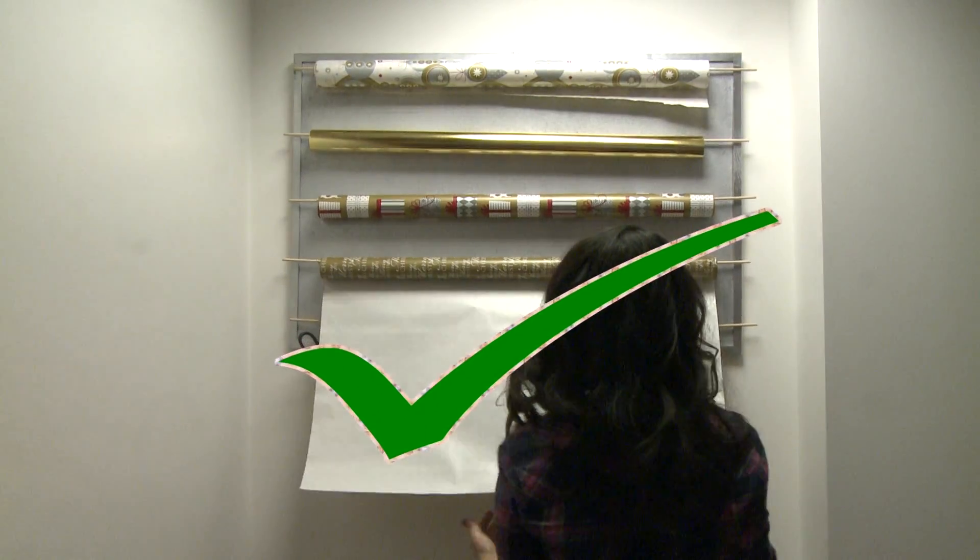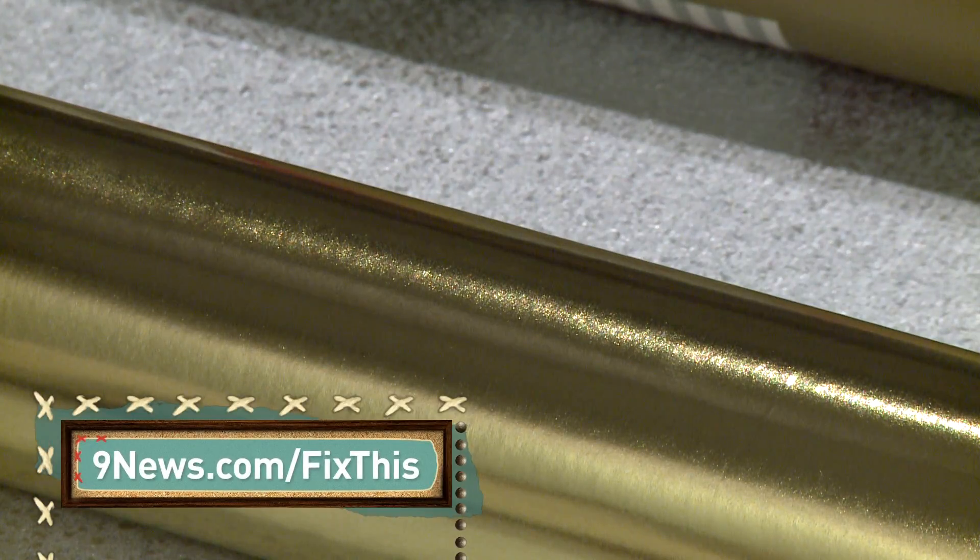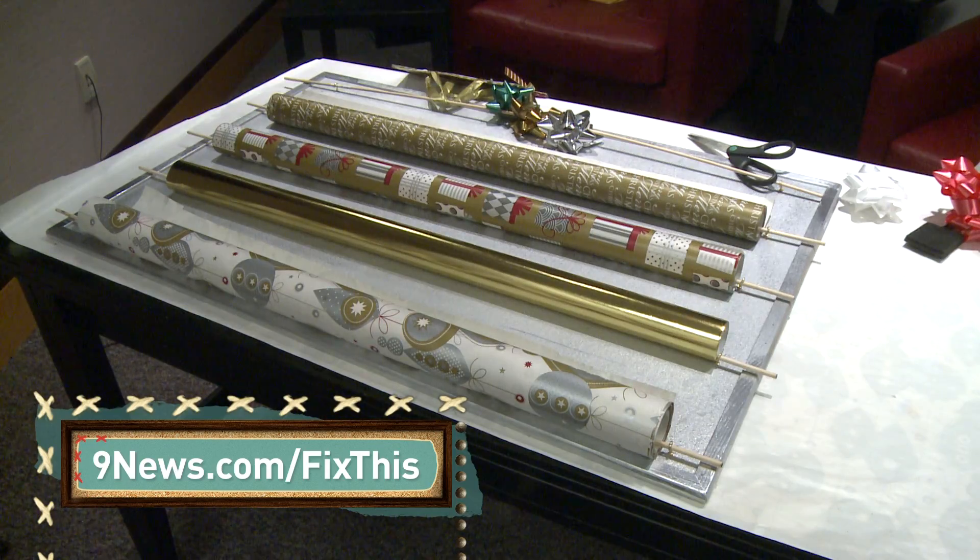Satisfaction guaranteed. If you'd like to know the sizes and measurements of all my supplies, they are listed on 9news.com.